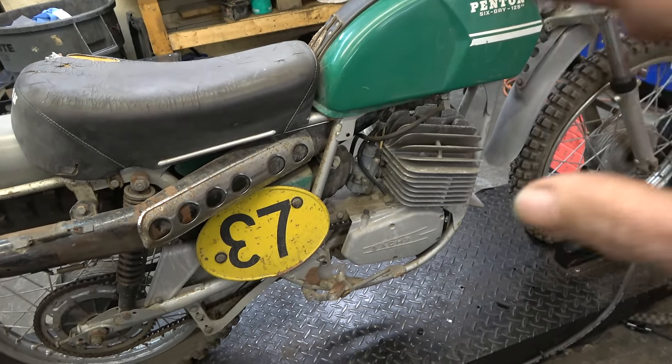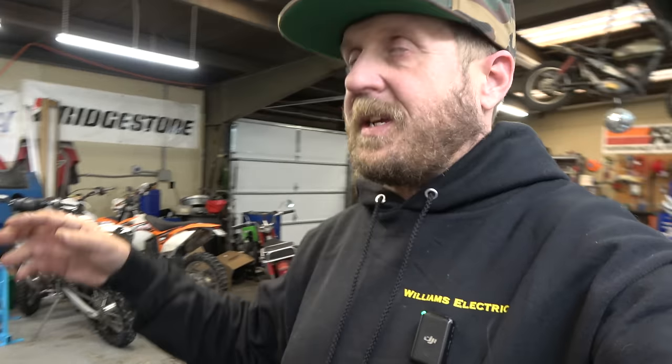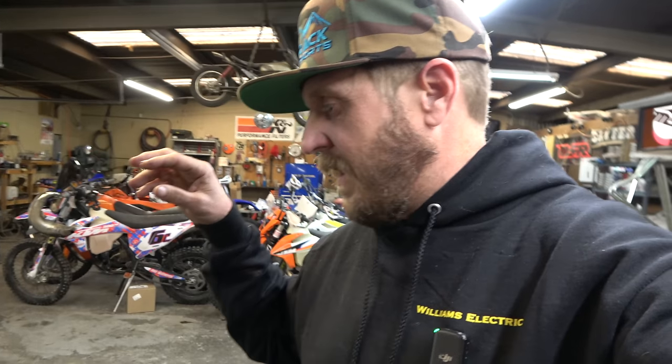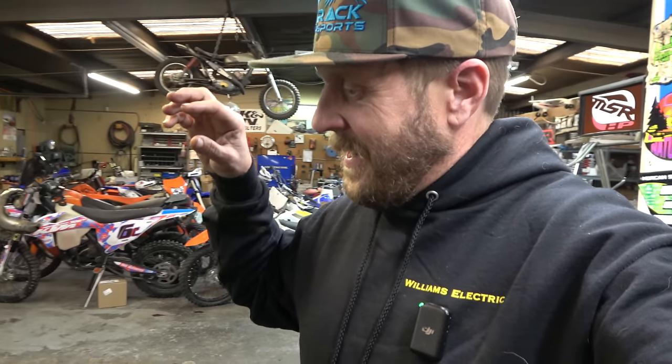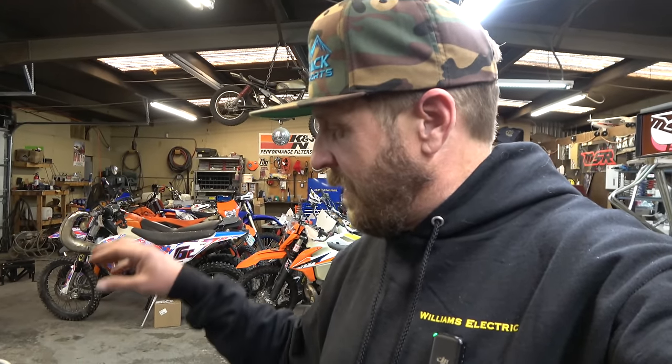Right now, first things first, we got to get that motor to turn over - it is locked up tight. I don't know how long this has been sitting, I don't know what happened to it before, and the owner doesn't either. He's not the original owner. So the motor's locked up, it's a Sachs 125, and we are going to dig in and see if we can free it up.